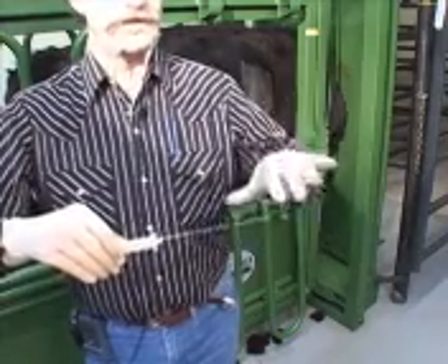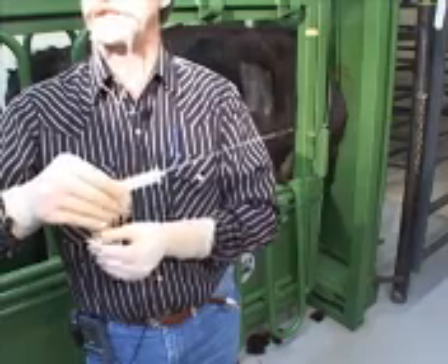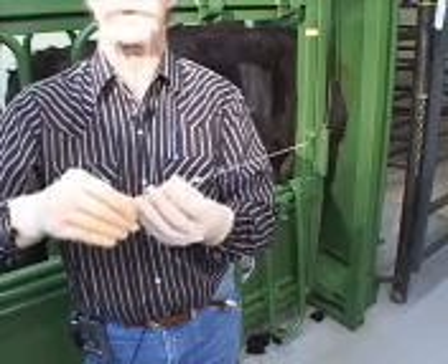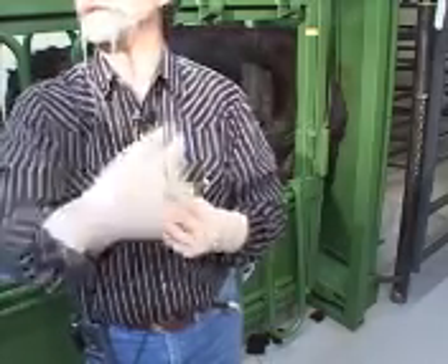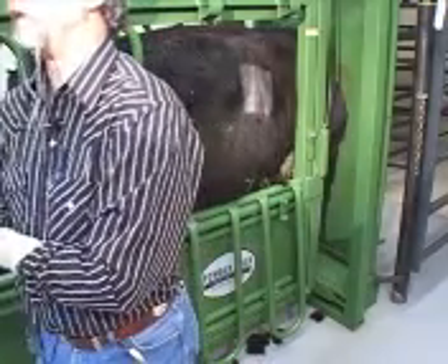I generally wiggle the needle a little bit to get the liver to kind of settle down into that notch. Then you want to hold the stylus itself solid, and you actually advance the outer sleeve by pushing it forward towards the animal. That outer sleeve has a cutting surface, so as you push it forward, it cuts the liver down into that notch. Then when you pull it out and open it up, you've got a piece of liver sitting in that notch.